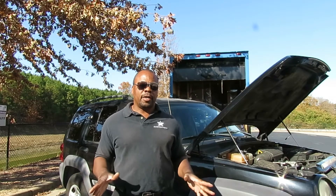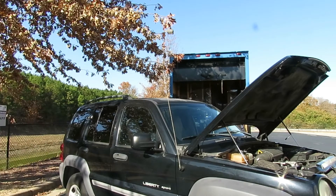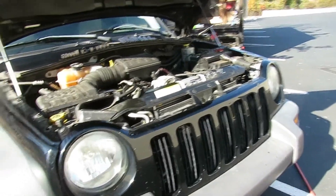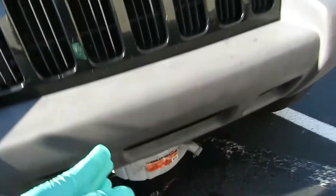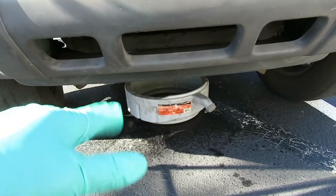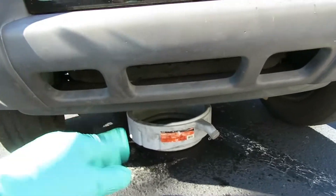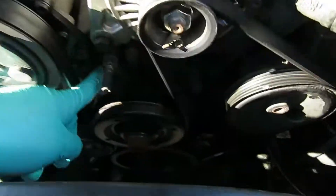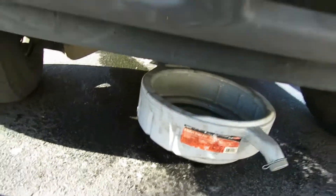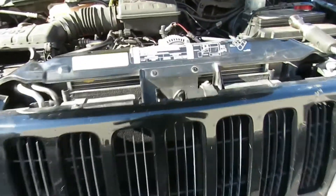All right, let's get right to it. The first thing we'll do is get a drain pan, set it down in the middle of the vehicle, push it up under there. Our water pump is located right there, so you want to make sure our pan is right below that instead of draining our antifreeze from the radiator.